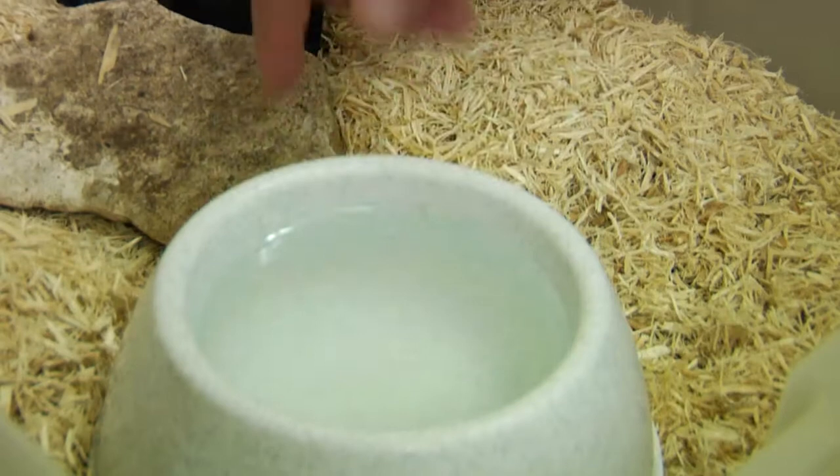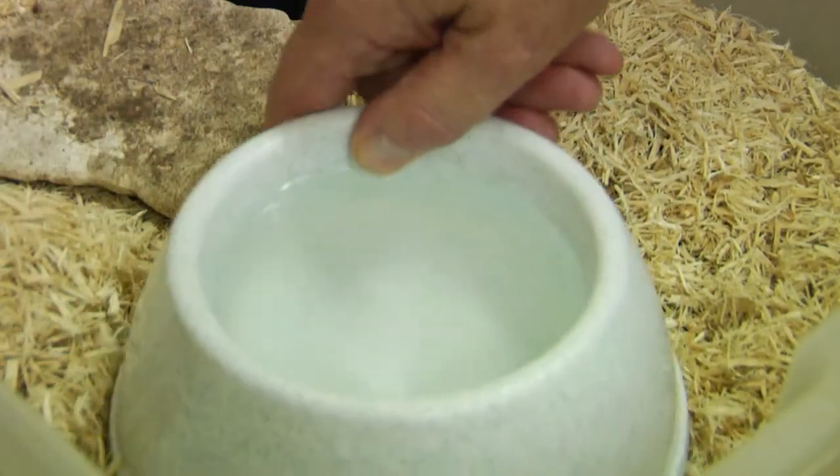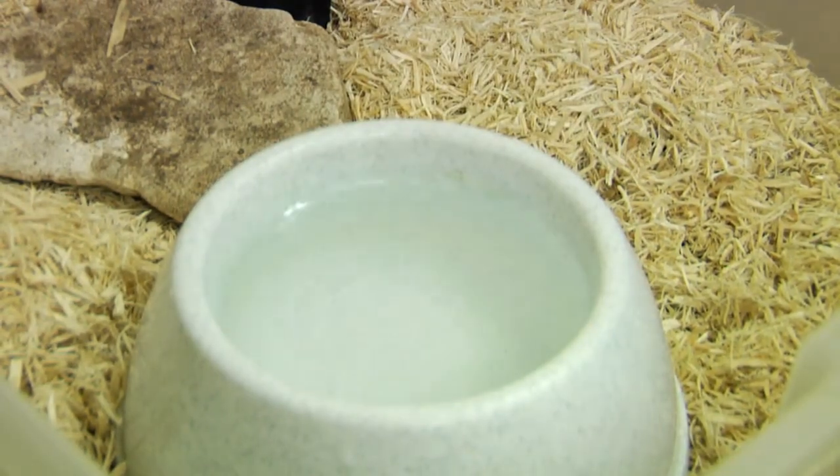Give them a water bowl, especially one that's big enough to put their food into if you're feeding them minnows, which is a good food source. That's pretty much it — they're pretty easy to take care of and don't require a lot.